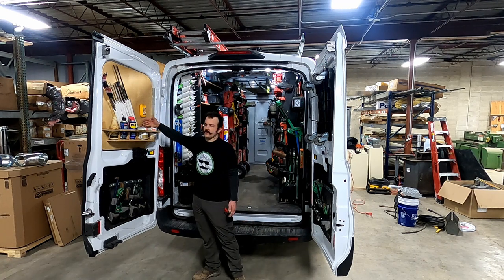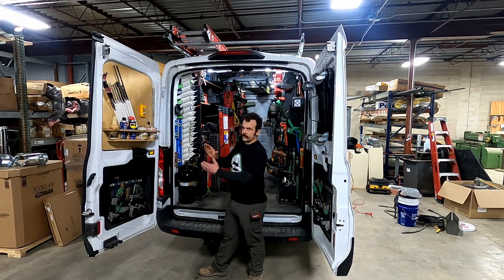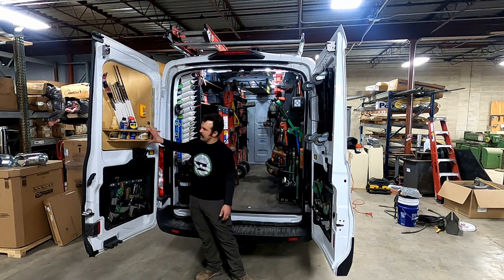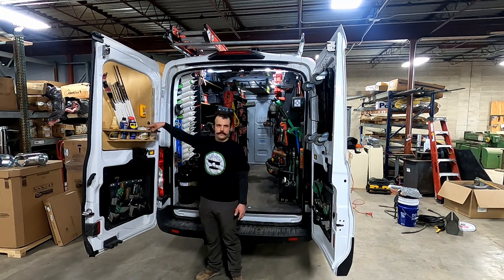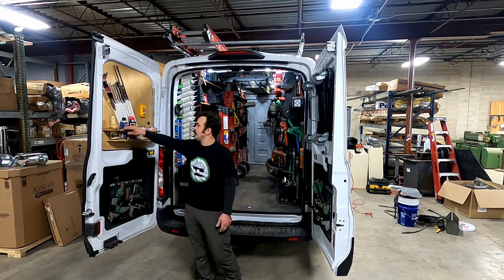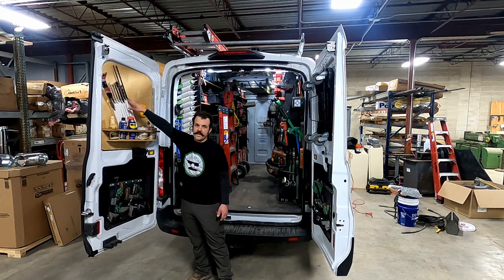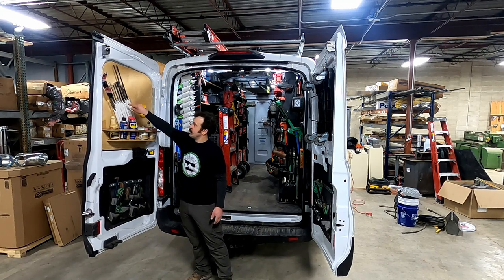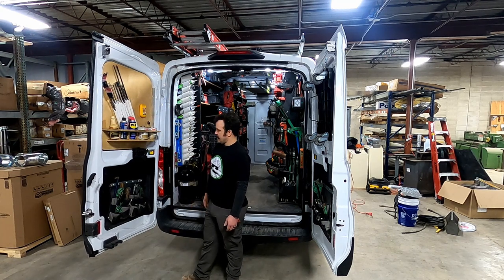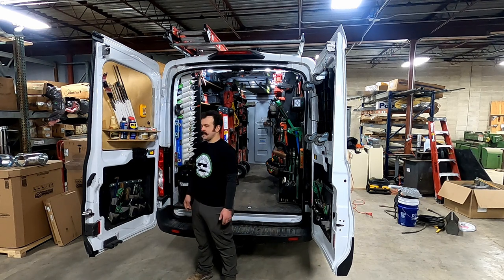I wanted to utilize the inside of the back doors. On these vans, with the way the door is closed, there's a significant amount of space there. To utilize that, I made this organizer for my PVC glue, cleaner, aerosol cans, and thread-cutting oil. I cut the PVC ends at a 45 so I was able to screw through it into a piece of wood held in place — that way it also protects from stuff bouncing against the door and denting it from the inside out.